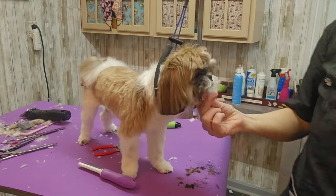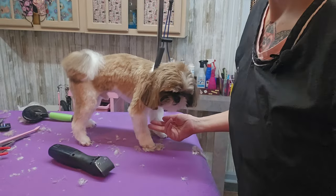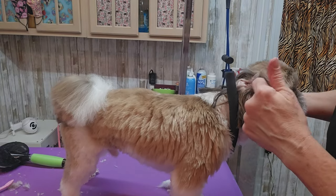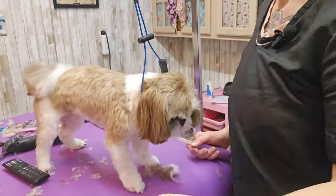Before I clean his ears out, I'm going to go ahead and shave the inside of his ears with a 30 blade. See how hairy it gets in here — I'm going to shave all around the ear hole and then clean his ears out. Then I'm going to go ahead and trim his eyes up with my curved scissors.